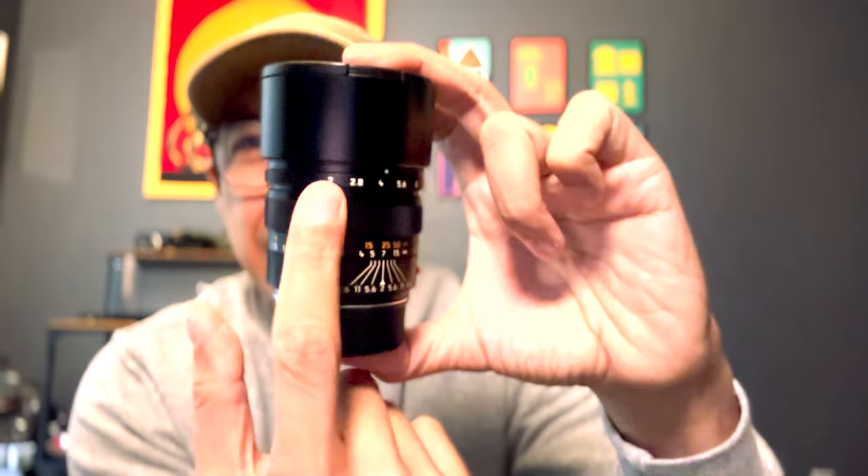Good morning everyone. Today we're going to talk about the 90mm f/2 Summarit. I'm going to show you what I like about it, what I don't like about it, show you some images, and let's just sit back and talk about it. Get yourself a coffee and let's see what's up.